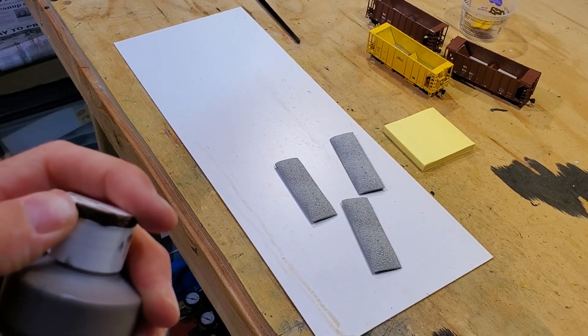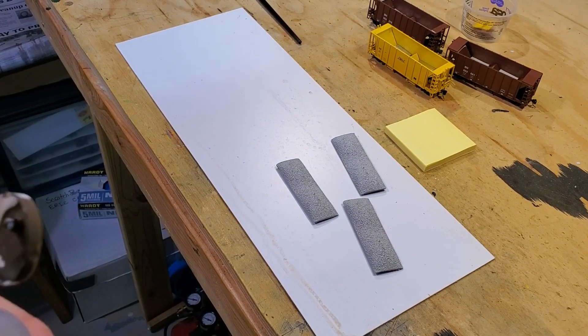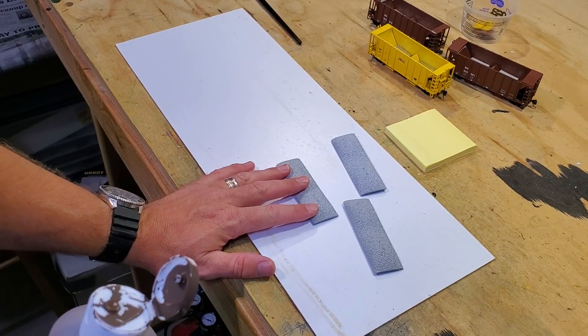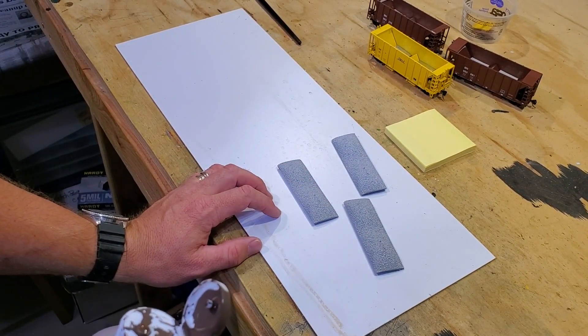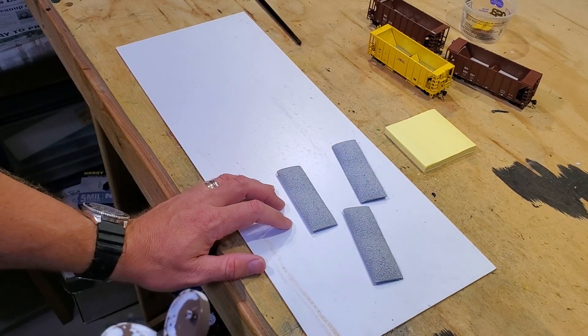What I'm going to do now is paint these loads, and you're going to ask yourself why — because we're just going to cover these in ballast. We are going to cover these in a dark color so that no matter what color ballast you apply over the top, light doesn't show through. The last thing you want is a pink lady ballast from the Sioux Quartzite showing through.